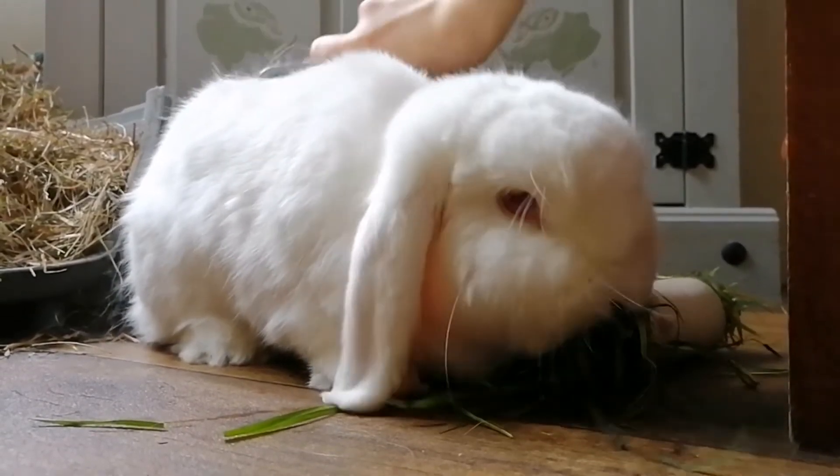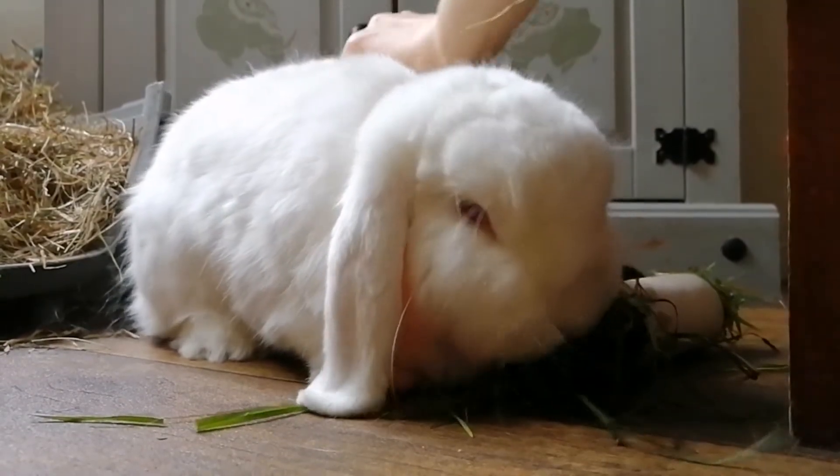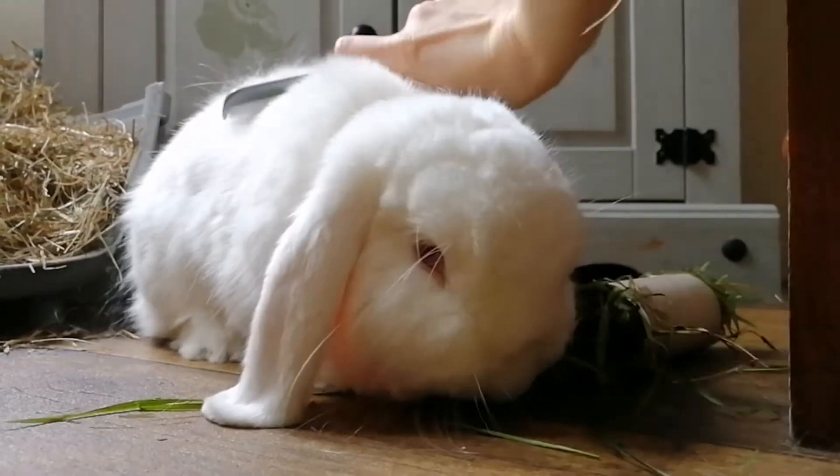Slowly start brushing your bunny in a spot where they enjoy being pet. If they move away, wait a few seconds until they are distracted by the toy or food, and try again in the same spot.